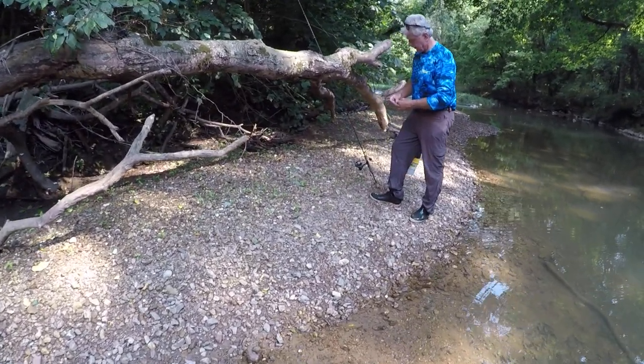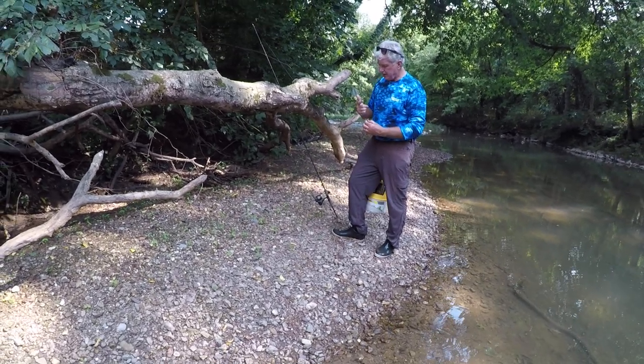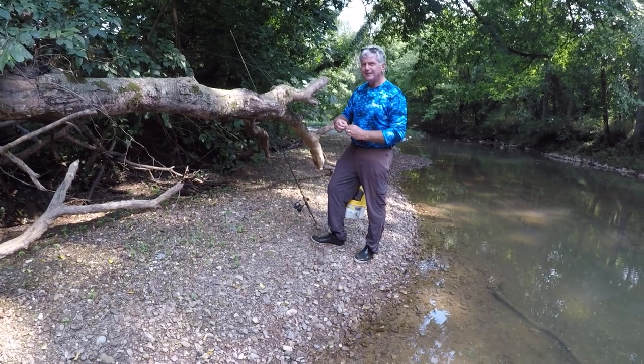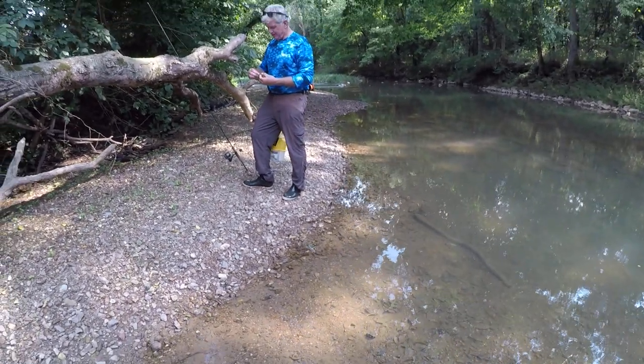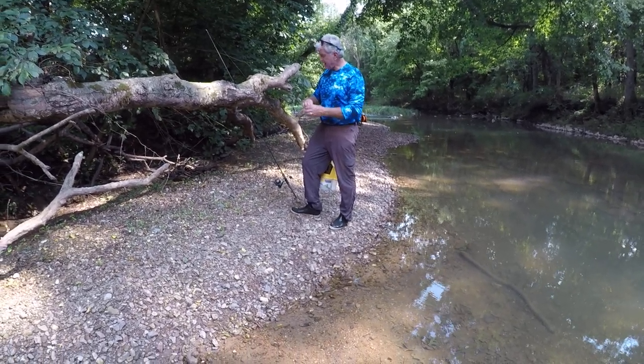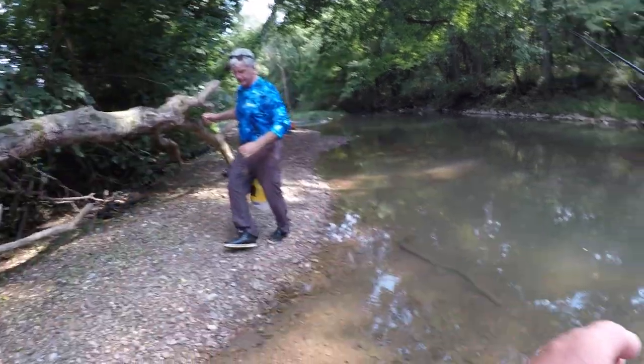What happened to you, Rocky? I reached in there to get a crawdad and I got a helgramite in there — that thing grabbed hold of my finger. I'll tell you something, don't think they can't do it. They'll hurt you bad, won't they? Yeah, they ain't got a hole too. Oh man.